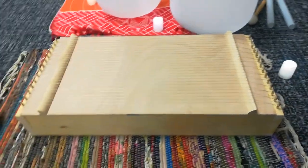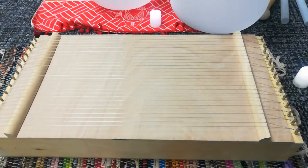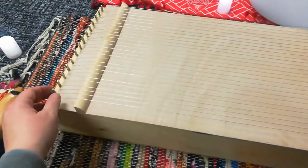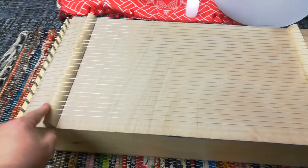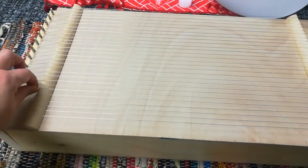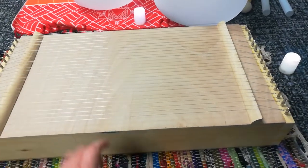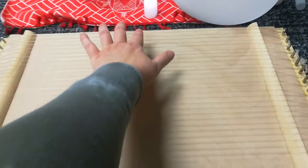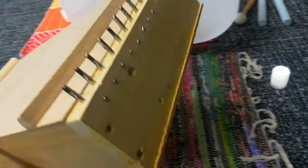That's my homemade monochord. I want to make a couple more. They are really cheap - the most expensive thing was the zither pins. The guitar strings I got in a really cheap economy pack off of Amazon. These are 12-gauge strings - I think they're high E.